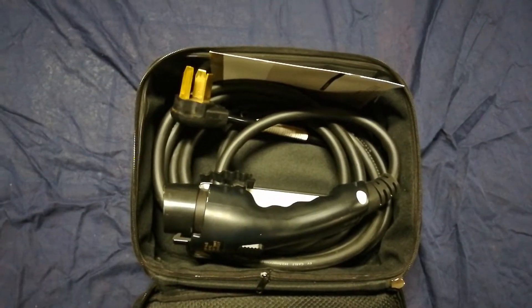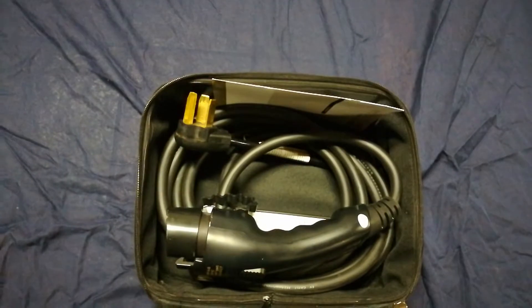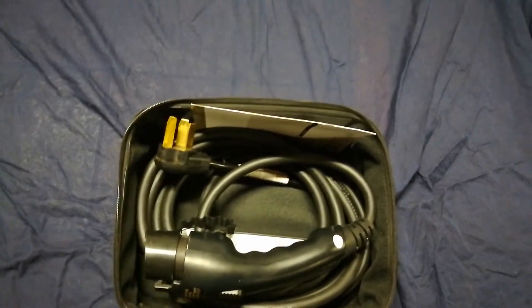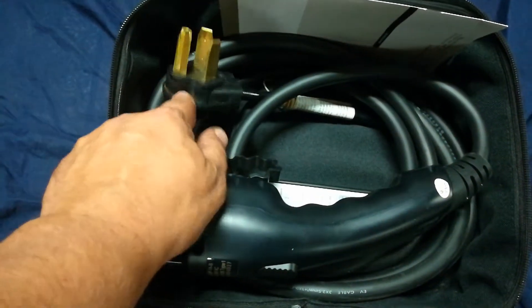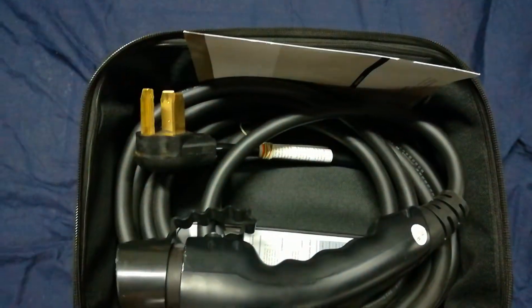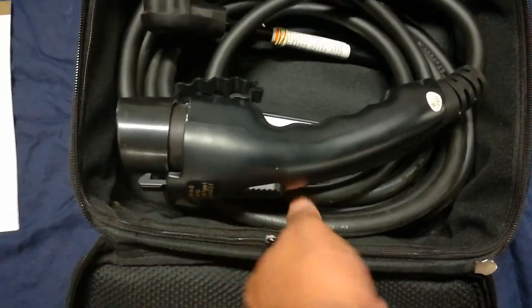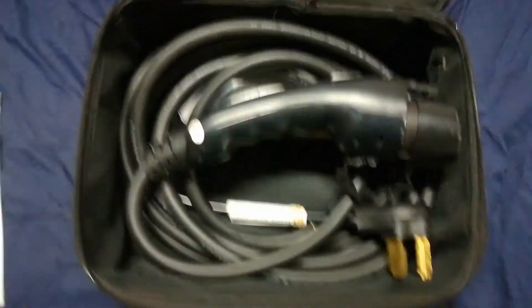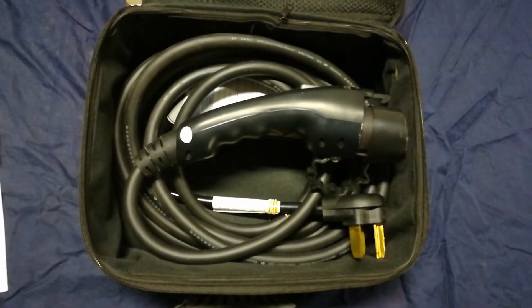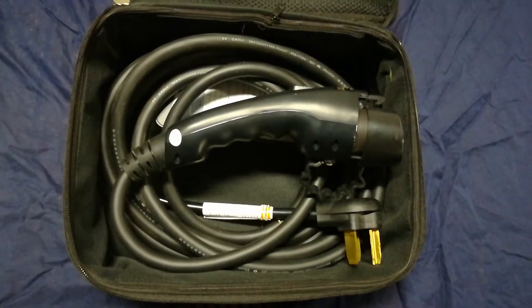I could charge a Nissan Leaf with a 23 kilowatt-hour battery from five to seven hours on this, instead of having to rush home and put it on charge right away on 120 volts. Really easy hookup, and I found it fairly inexpensive — I paid under $300 for it. I'll have a link to it in the description below.